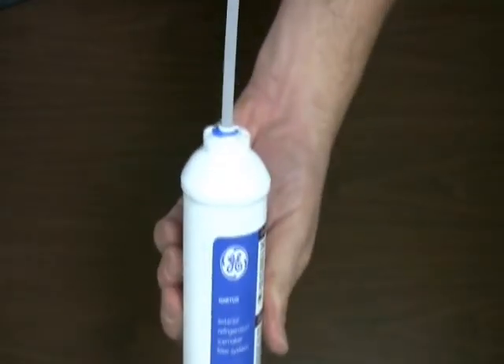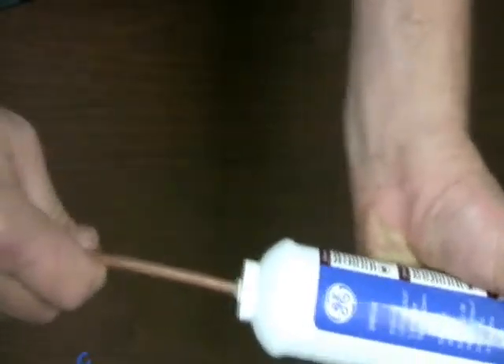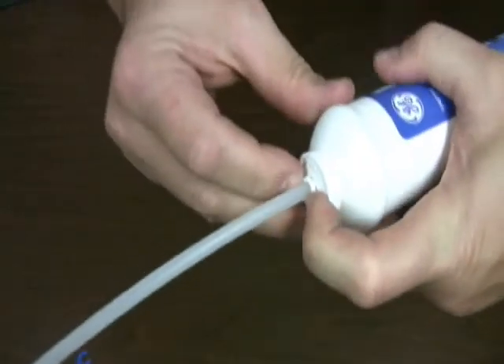Replace the retainer clip to keep it that way. You can also use quick connect fittings with standard copper tubing like this quarter inch tubing you see here. To disconnect the tubing, you simply press down on the collet on the end of the connection and pull straight out.